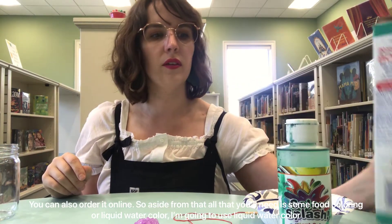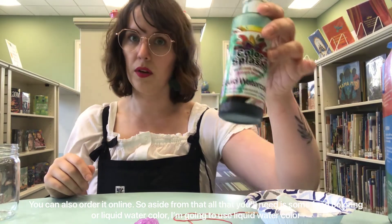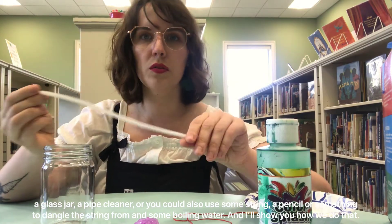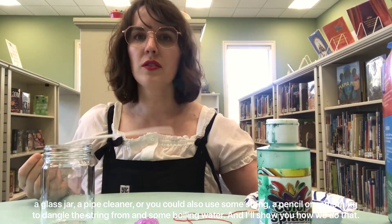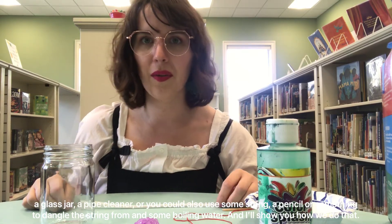Aside from that, all you'll need is some food coloring or liquid watercolor — I'm going to use liquid watercolor — a glass jar, a pipe cleaner or some string, a pencil or something to dangle the string from, and some boiling water, and I'll show you how we do that.